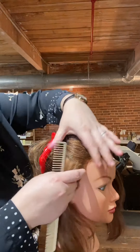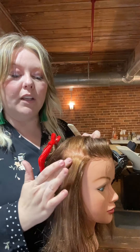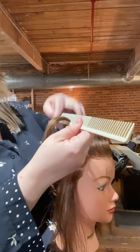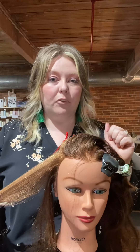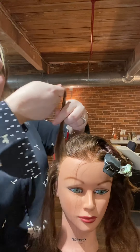Looking at the side of the head, I've found the curve of her head. I know that anywhere I place this below that curve, it's going to drop. So if I want the fullest part right here on the side, I need to over-direct. Straight out from the head is half on/half off; going down is off-base with almost no volume. To get that curl all the way up, I need to direct that hair way over for facial shapes needing more fullness through the sides.